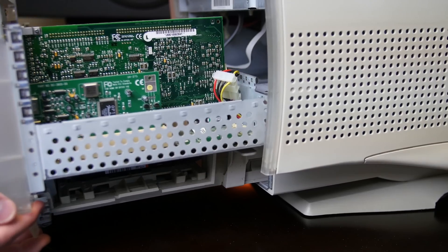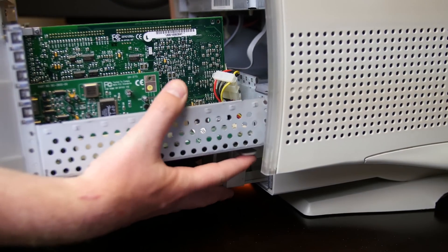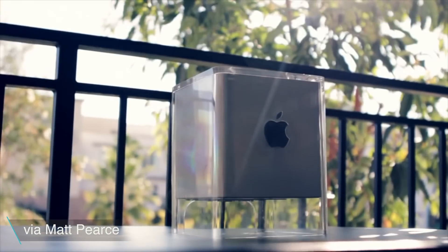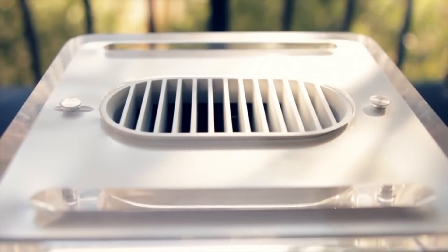Apple has been selling the Macintosh for 30 years and over 200 models have been made. However, there's one that stands out in particular and holds a special place in my heart, and that is the Power Mac G4 Cube.